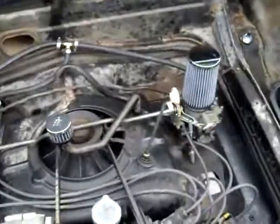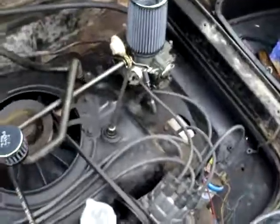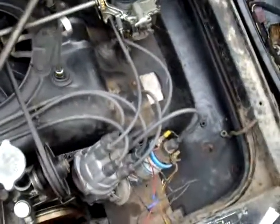We're going to order some new plugs, new wires, new cap and rotor, new points, and new condenser — all the stuff in there. And I hope I don't have to get a new coil, but I think the coil is fine.